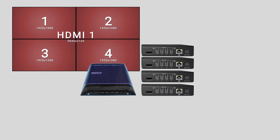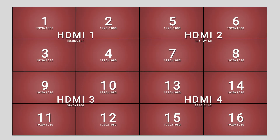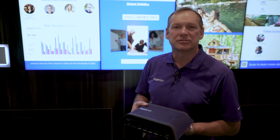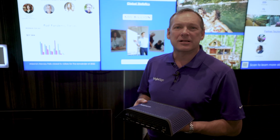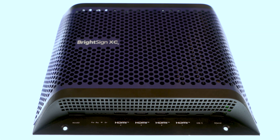You could do a 16-screen video wall with this single player. I call this box the 'video wall in a box' player.